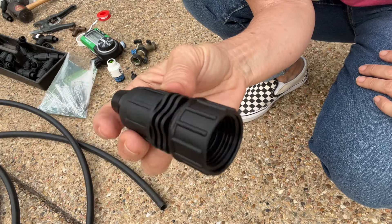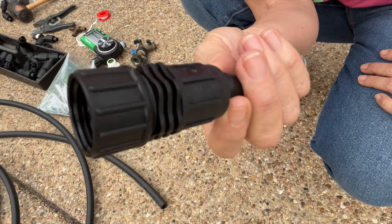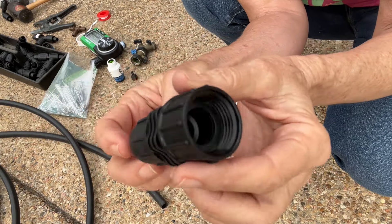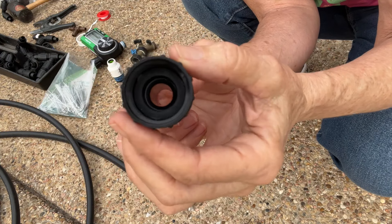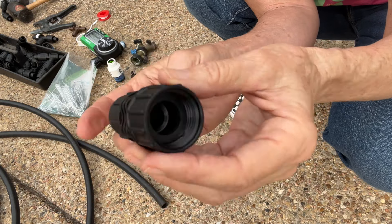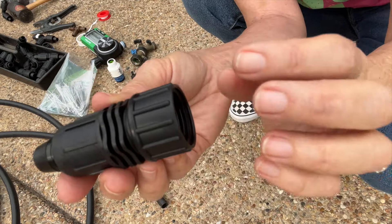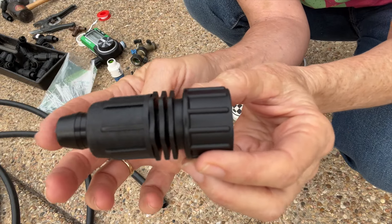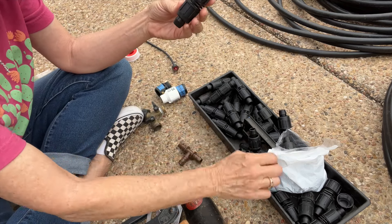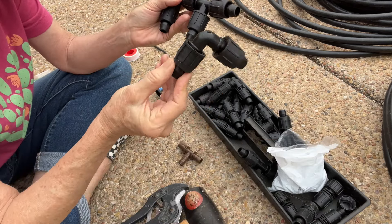Another part you're going to need is the connector directly from the timer to the tubing. This is made for the half-inch tubing — it has threads for the timer or it can go directly to the faucet if you don't have a timer, and then it adapts down to the half-inch tubing. You're also going to need connectors: there are straight connectors, T's, and elbows if you want to make a 90-degree turn, plus end caps.